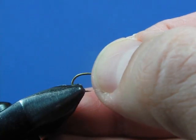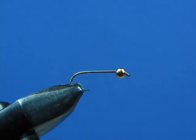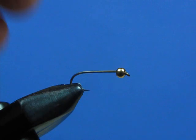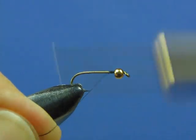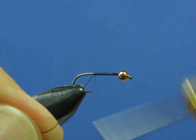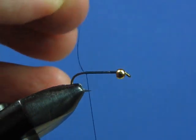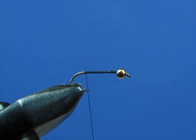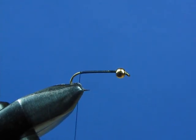Now let's put our hook back in the vise in the conventional position and tie our thread onto the hook. We're going to create a thread base all the way back to the bend of the hook. Clip your tag end off, and make a few more wraps to bring you right back to the bend.